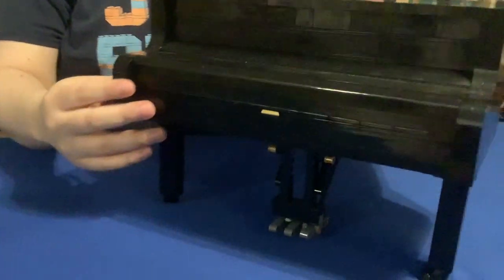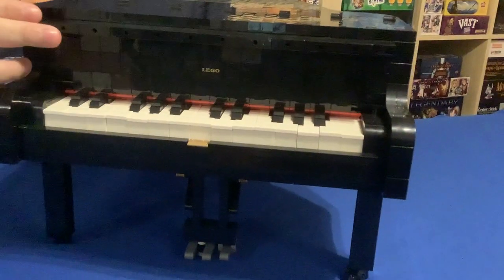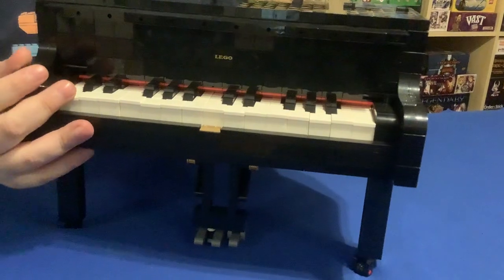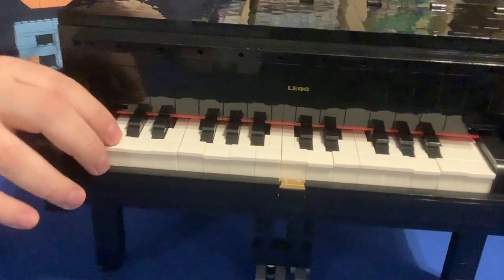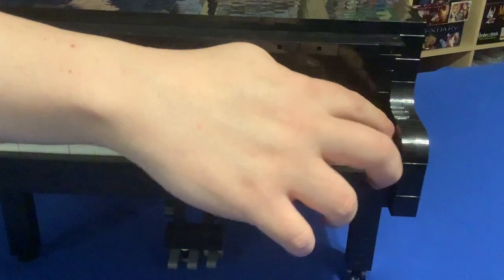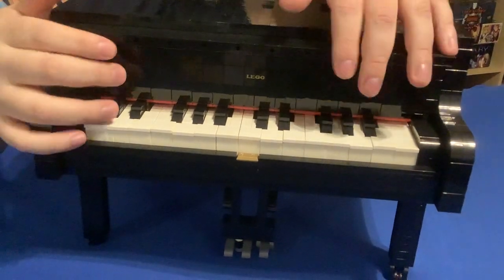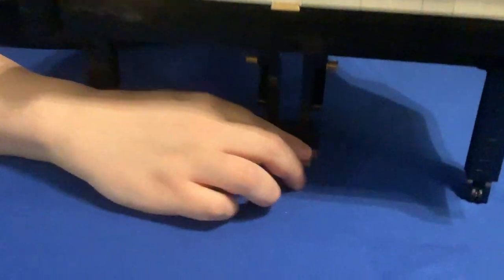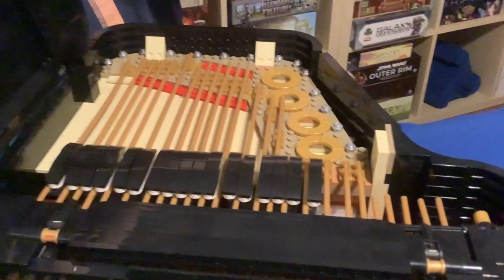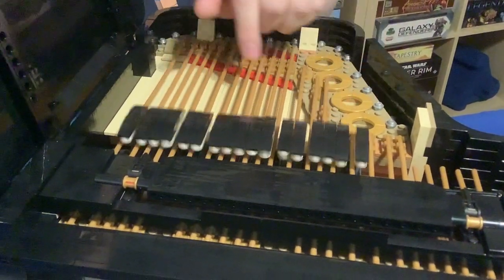As for the details and further functionality, you have the key cover here along with two full octaves of keys in the right position, starting with a C and ending with a C, and having all the half notes in between with the black keys shaped correctly. You also have a working pedal at the bottom which actually operates, and you can see the dampers on the underside lifting up.